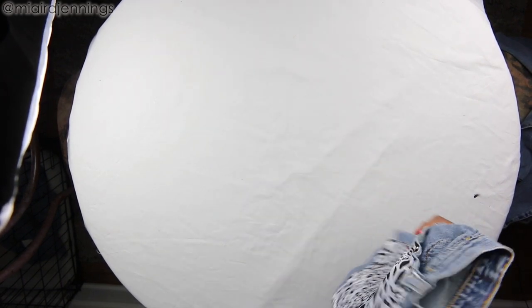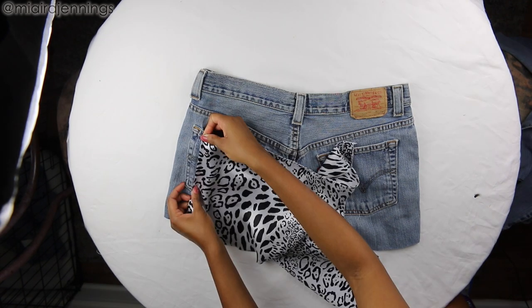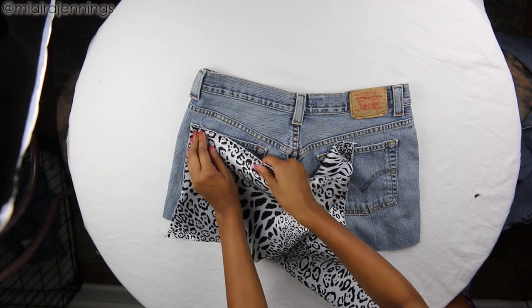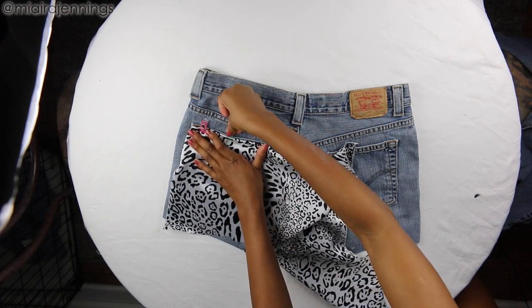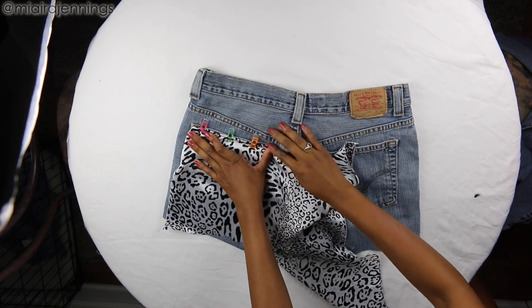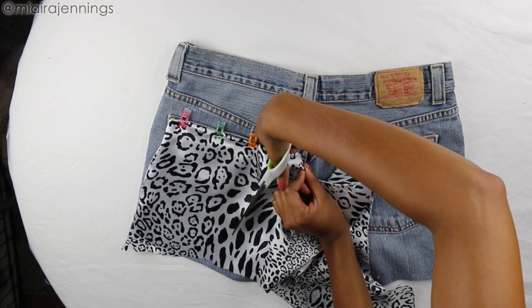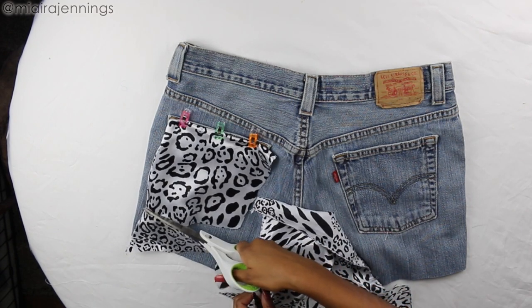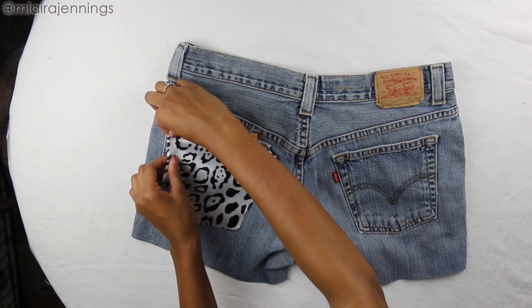Now I'm flipping the shorts over and it's time to add the material to this pocket. Again, I'm tucking those edges in, lining it up with that pocket, and I'm going to go ahead and clip the top to the pocket just to keep that in place. Now I'm using my scissors to cut the material slightly larger than the pocket so I still have room to tuck those edges in neatly, and then just folding the edges in and pinning them in place.